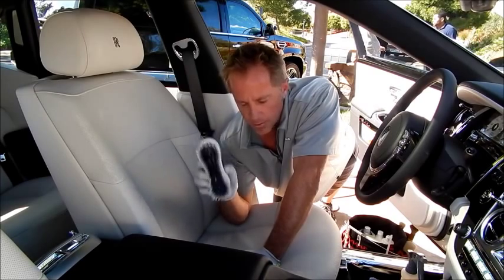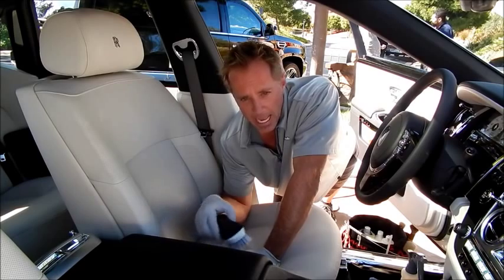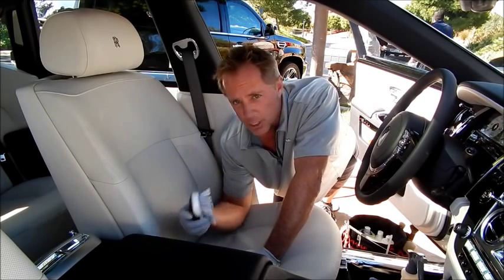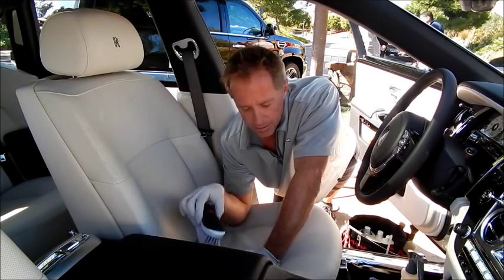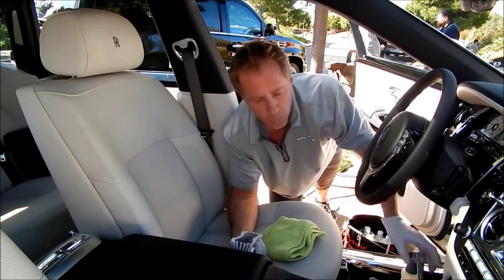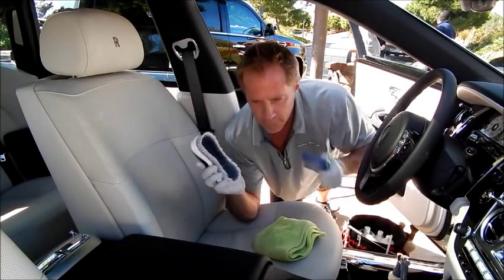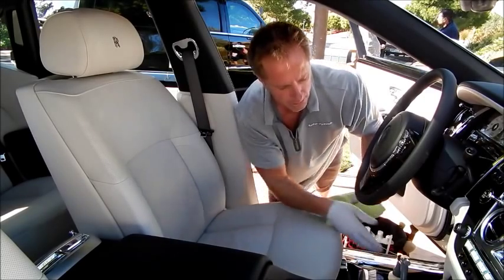You could use a stiff brush with that Lexol cleaner and produce a little bit better results. But as far as truly getting leather clean — showroom perfect clean — it's going to require the right product, the right tools, and the right technique. And the technique really can be simple; it's going to be case by case.